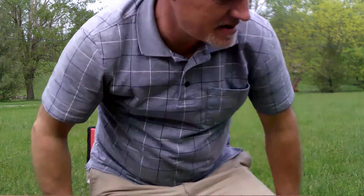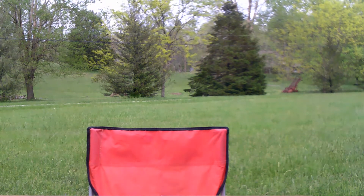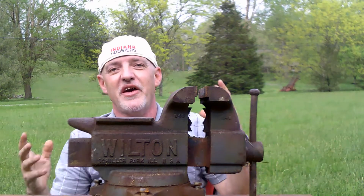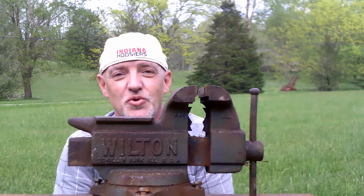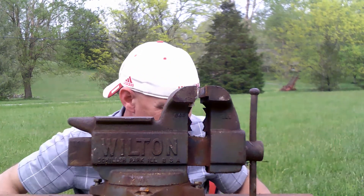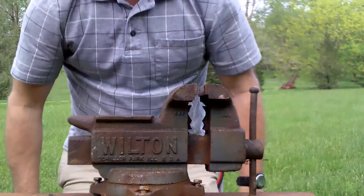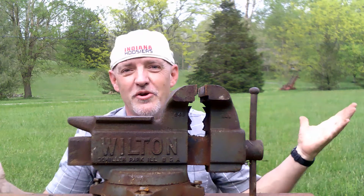Wow. That was a powerful engine. It literally took the 20-pound vise that it was in and threw it into the yard beside me, made a hole in the ground, and I don't know where the engine even went.